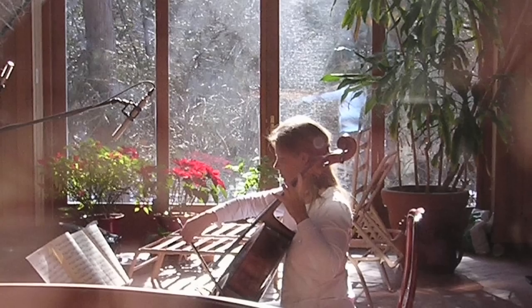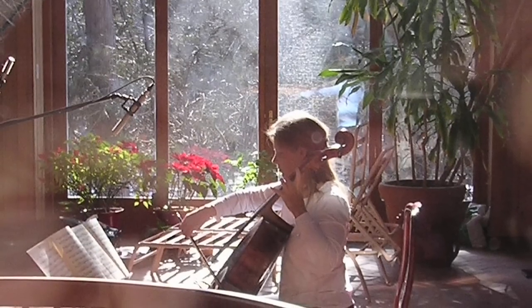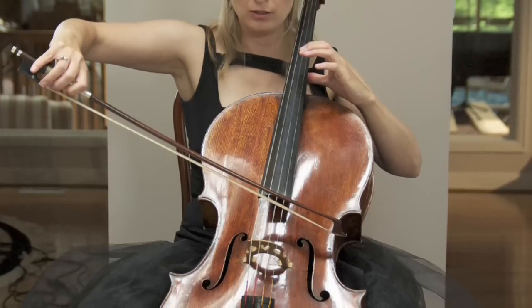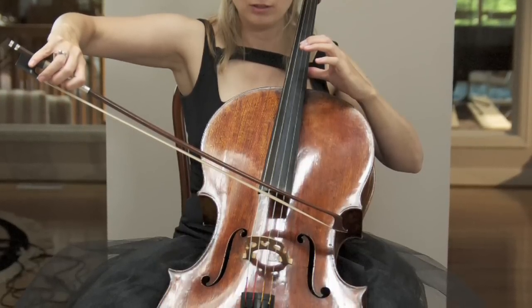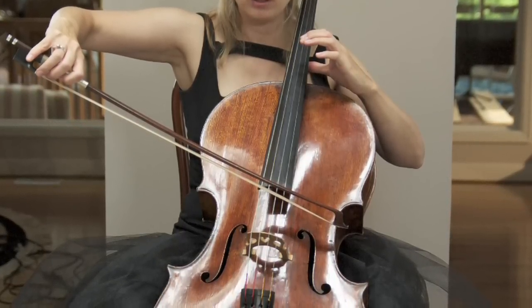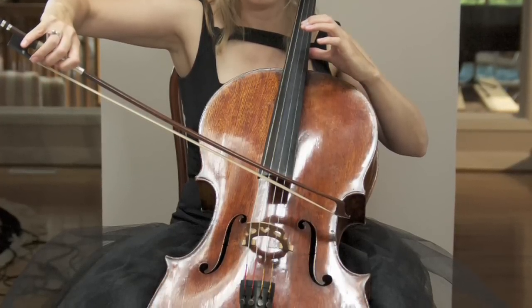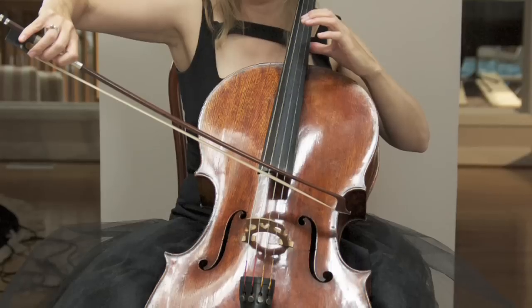This recording was made on a Joseph Guarneri cello made in 1707. It's one of the finest cellos in the world, and when we decided that we were going to make this recording, we wanted to capture the sound of the cello in its most natural possible way.